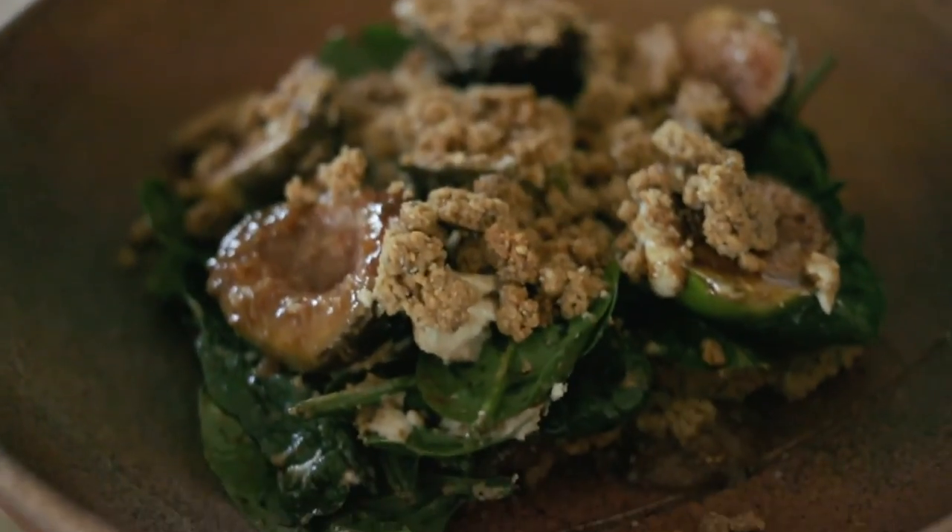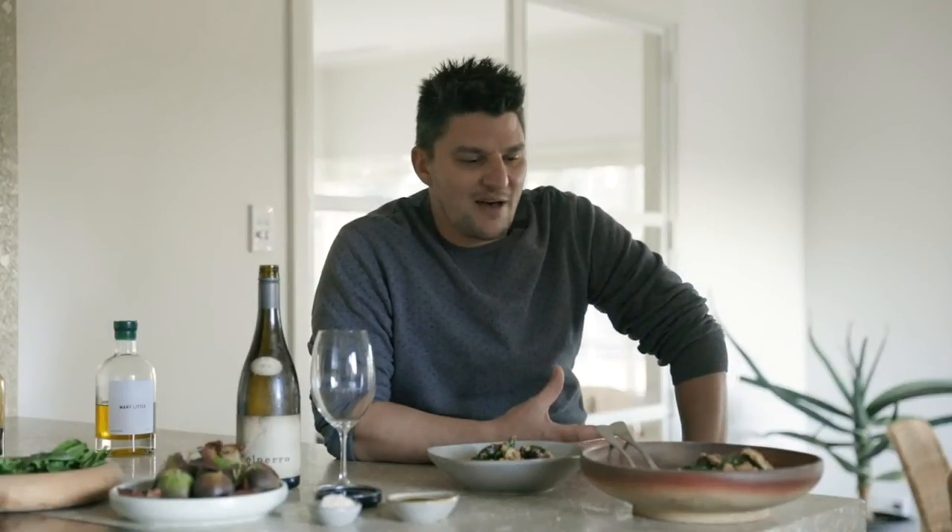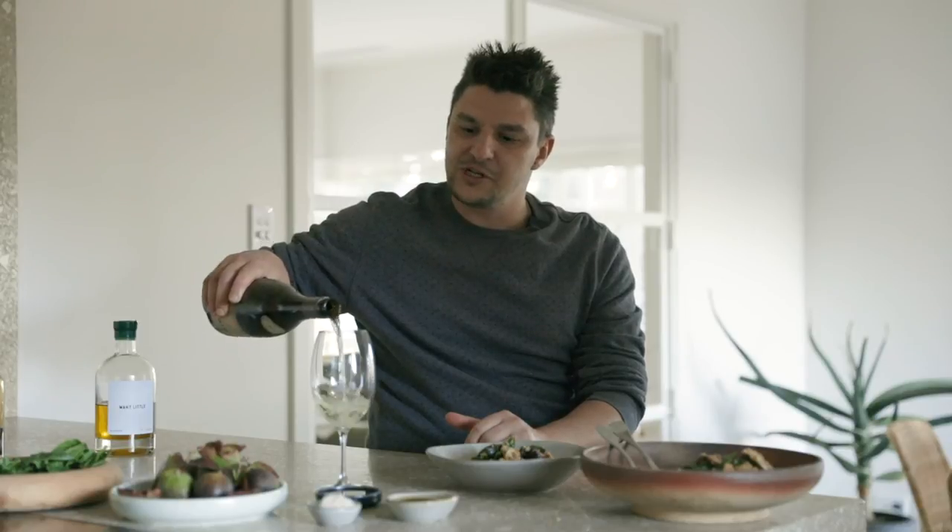And there you have it — my beautiful fig, spinach, oat crumble and goat's cheese salad. The thing I like about this dish is that you can either have it by itself or enjoy it as a side dish. Today I'm going to match it with a pinot gris. I love the fact that it cuts through the richness of the goat's cheese and also the sweetness of the fig. So enjoy.